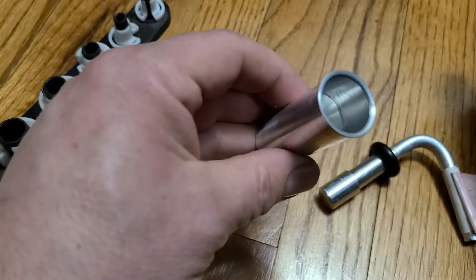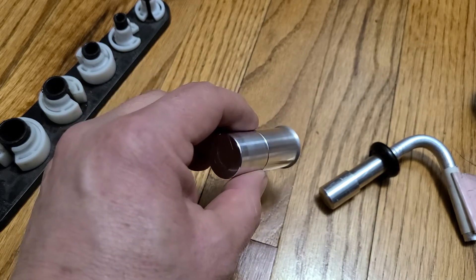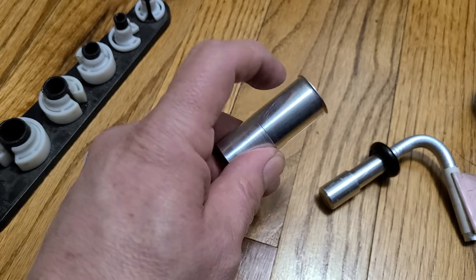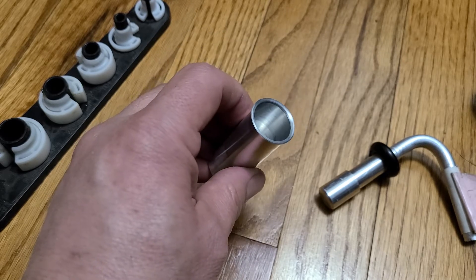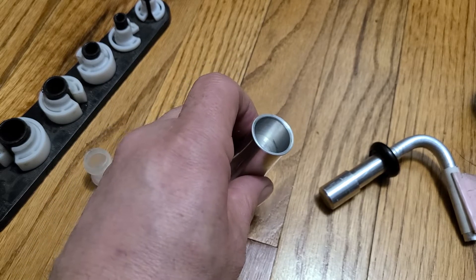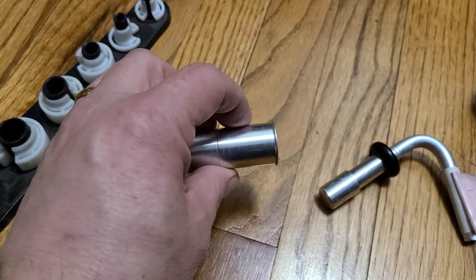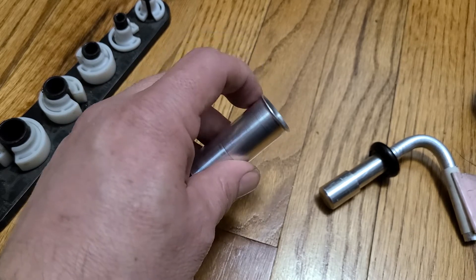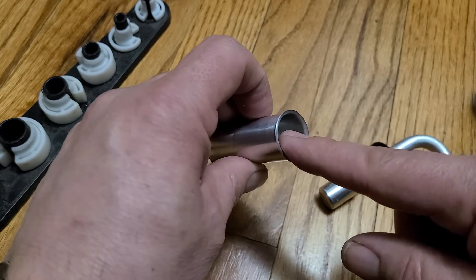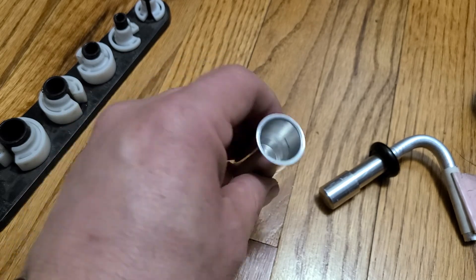These parts are CNC machined from solid bar stock so they're not going to leak — there are no welds, no braze joints. This has a very nice surface finish. The surface finish on the outside is just for looks; on the inside that's the o-ring sealing surface. I machine these entirely to Ford specifications — all the dimensions, all the radii, all the tolerances, and especially the surface finishes inside where the sealing is, are machined to the actual Ford specifications.